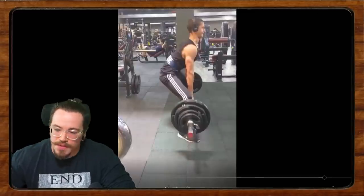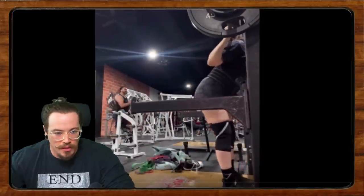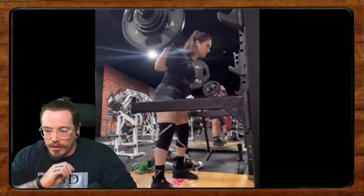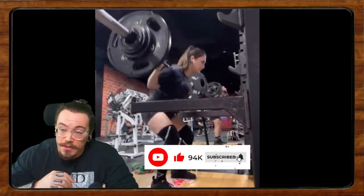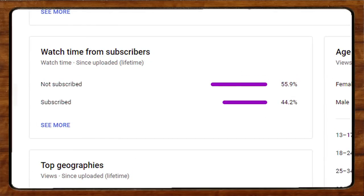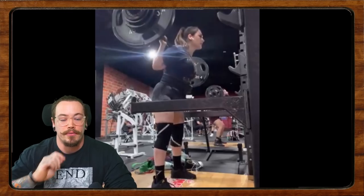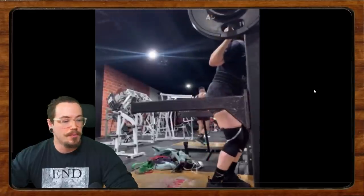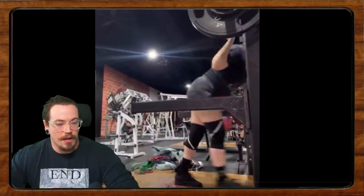Our next lift comes from Kiara. Before we get into that, go ahead and hit that subscribe button if you're watching and not subscribed. We did the analytics on the last video and about 55% of people watching are not subscribed — so hit that little red button. We have a ton of great informational content on the channel, not just form checks. We're getting really close to 100K and it would be really cool to break that mark.